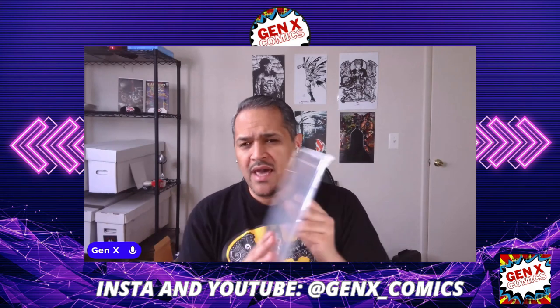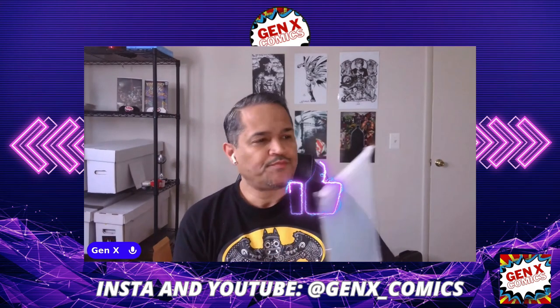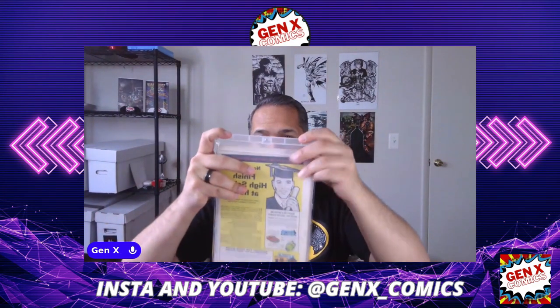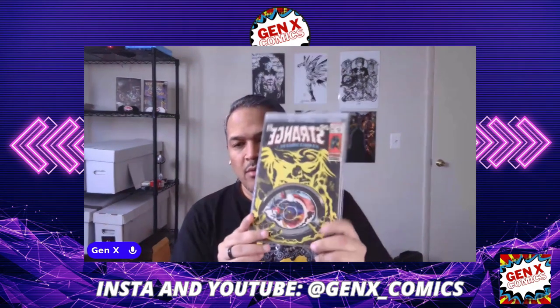With these, you can actually put the bag and board within it, which is pretty cool. Here I'm going to show you the Doctor Strange — just going to put this sucker right on in there. Drop that book in. It is set in place, not moving anywhere. Pretty cool.